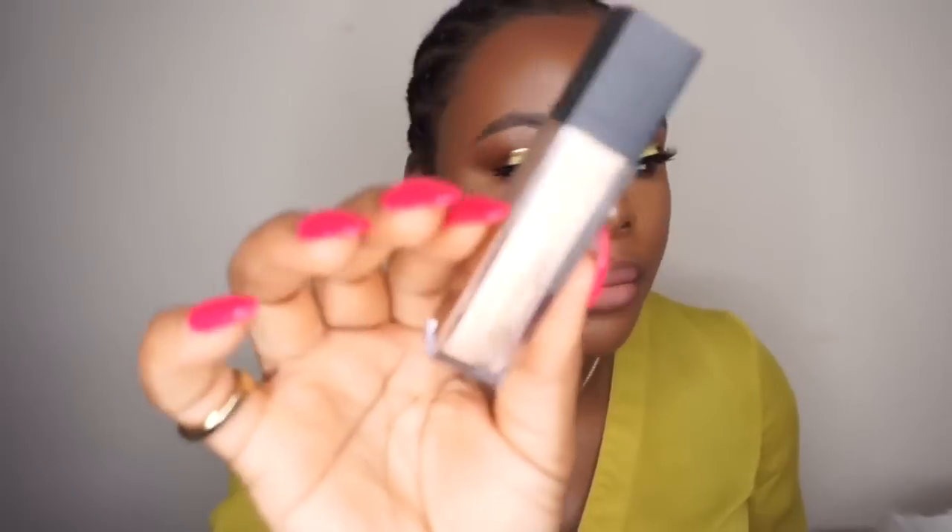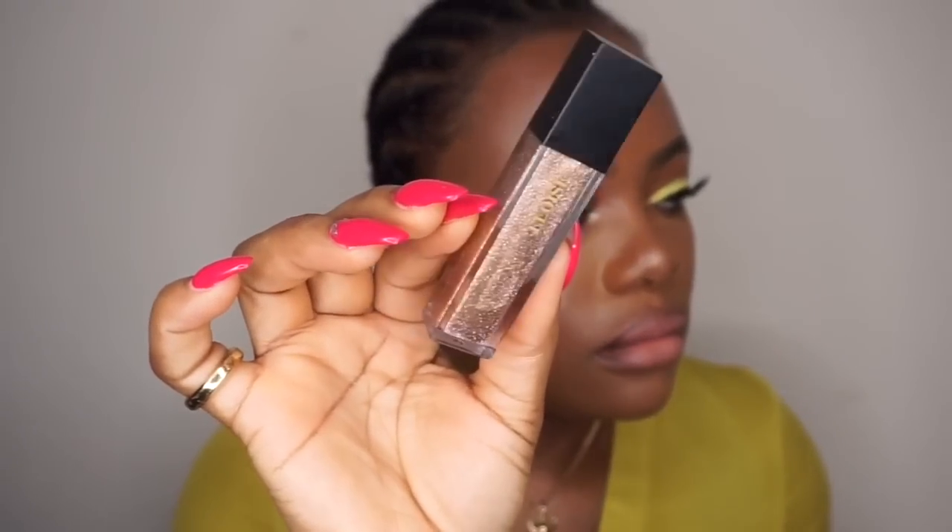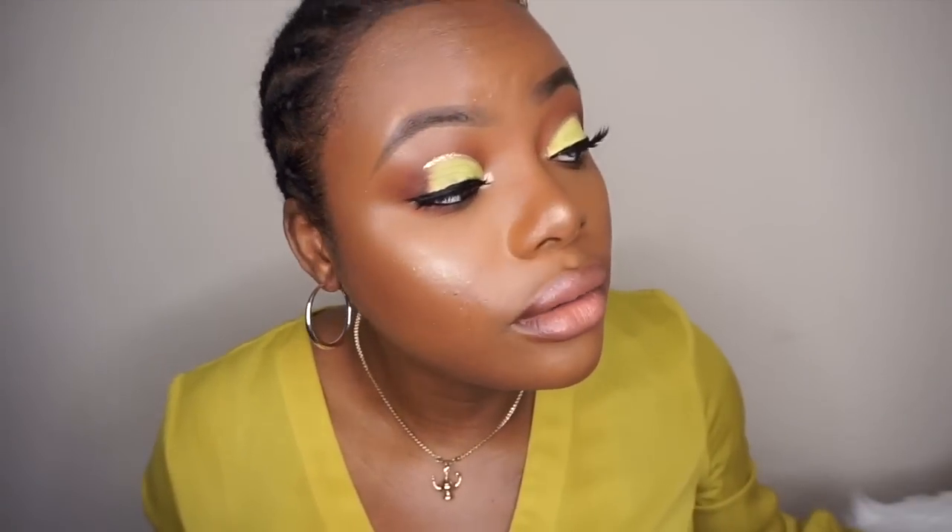For the lip, I'm just going to apply a lip topper by Luis Beauty — just apply this. That's a lot of glitter; it's making my lip glow. So guys, this is the final look — I hope you guys like the makeup tutorial!